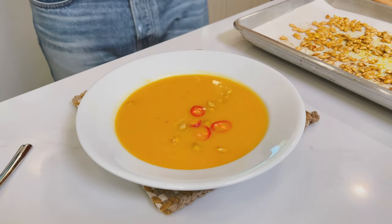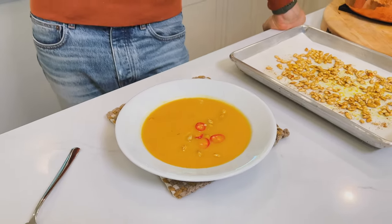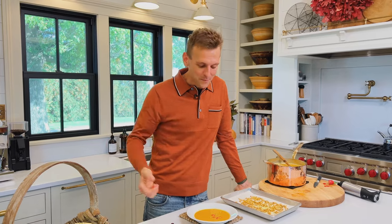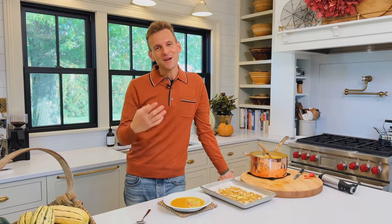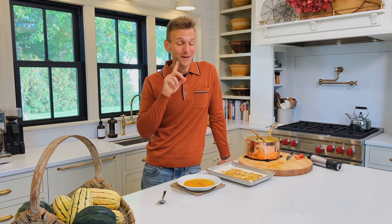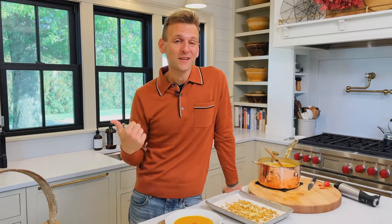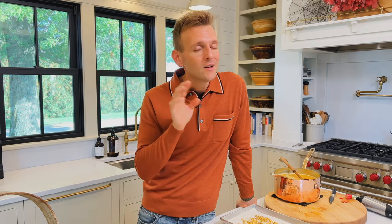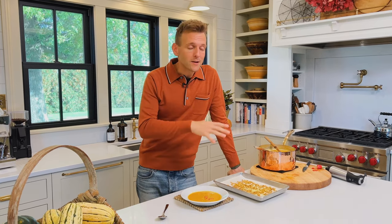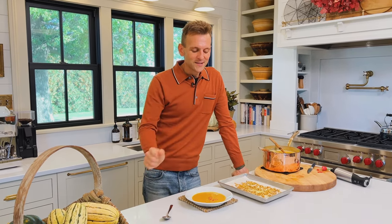I hope you get excited and inspired for fall, for autumn, for the flavors and ingredients we have coming in — if not from your garden, from a nearby market. Share this video around so others can get excited too because if this guy can do it, anybody can do it. Make a big batch and freeze it in individual containers — you can eat on it whenever you want. It freezes beautifully. Check my website, wiseguide.com, for this recipe and all my other recipes. Until next time, enjoy something delicious.